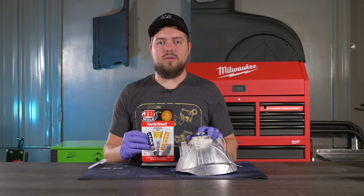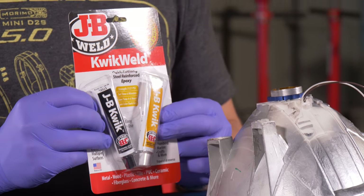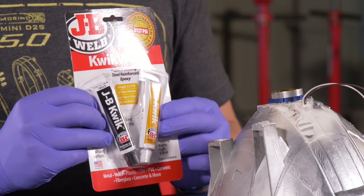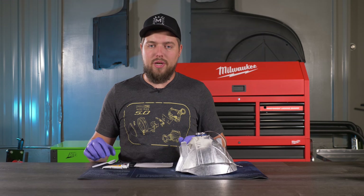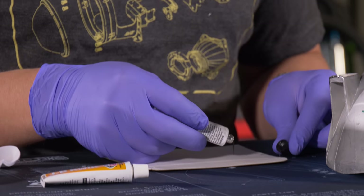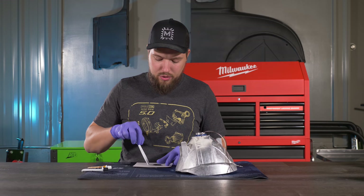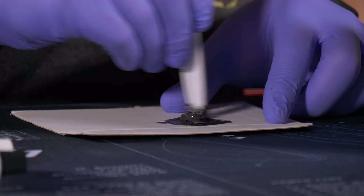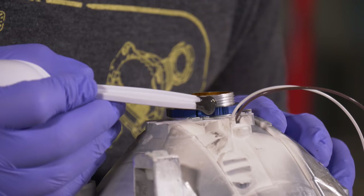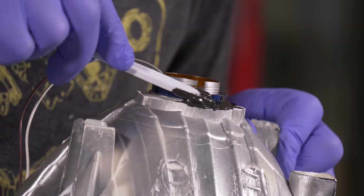Now that we have the lock ring snug, I'm going to add some JB Weld on top as added security so the lock ring doesn't come loose from road vibrations. To properly mix the JB Weld, run two beads side by side at equal length, then mix them together thoroughly. Once mixed, carefully apply it to the lock ring, making sure you do not apply it to the threads.